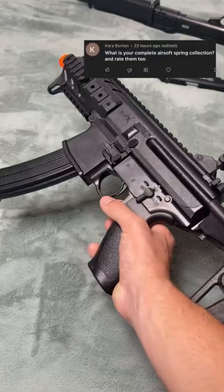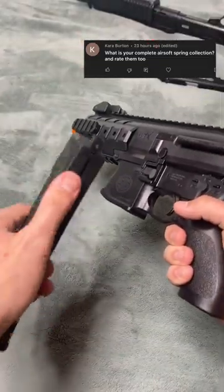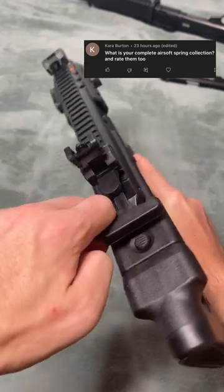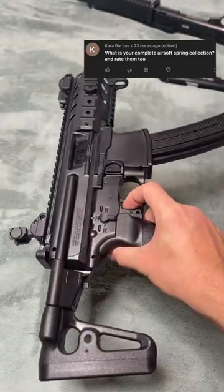The MPX is cool, I think. It's not that bad. It holds a lot of BBs. It feels a lot less shit than the other ones, but the pullback is so freaking stiff. So I rate this one like a 5 out of 10.